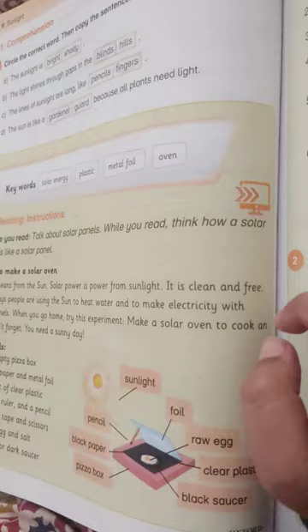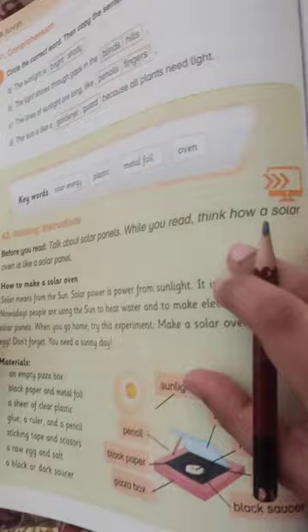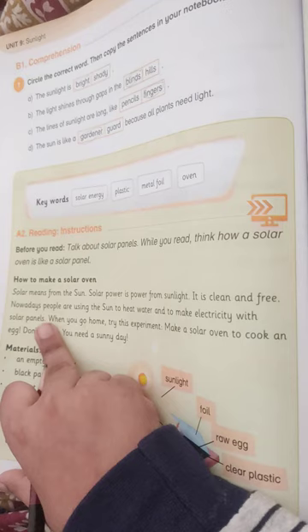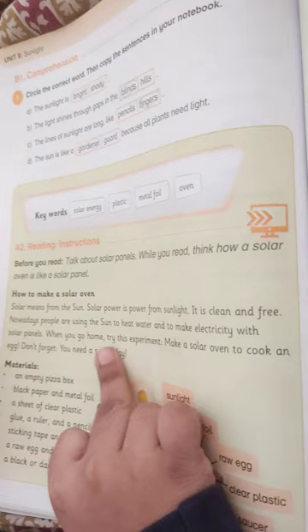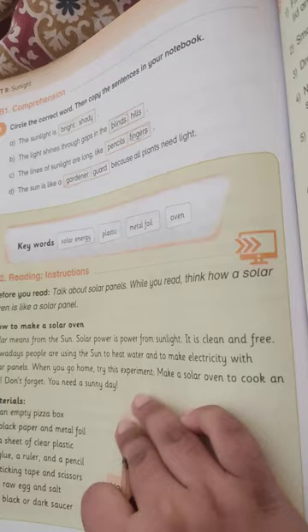How to make a solar oven. Solar power from sunlight — it is clean and free. Nowadays people are using the sun to heat water and make electricity with solar panels. When you go home, try this experiment: make a solar oven to cook an egg. Don't forget you need a sunny day.